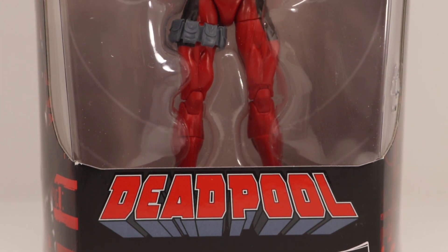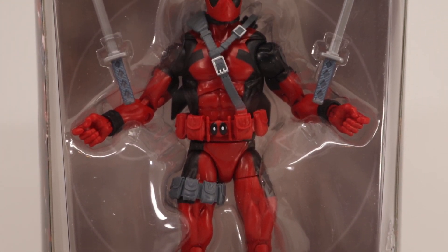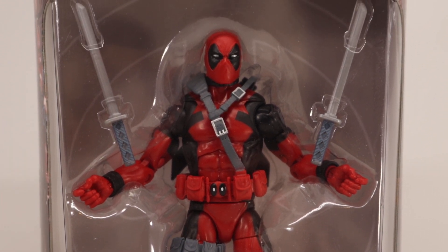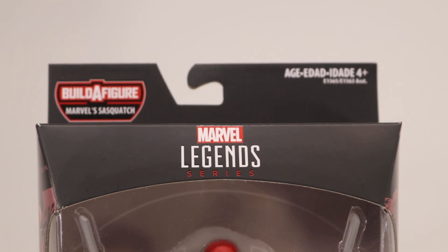What is up guys, Aerophimora here, back again with another video. Today we'll be taking a look at the Marvel Legends Deadpool wave — Deadpool himself and Build-A-Figure Sasquatch, so let's get into it.